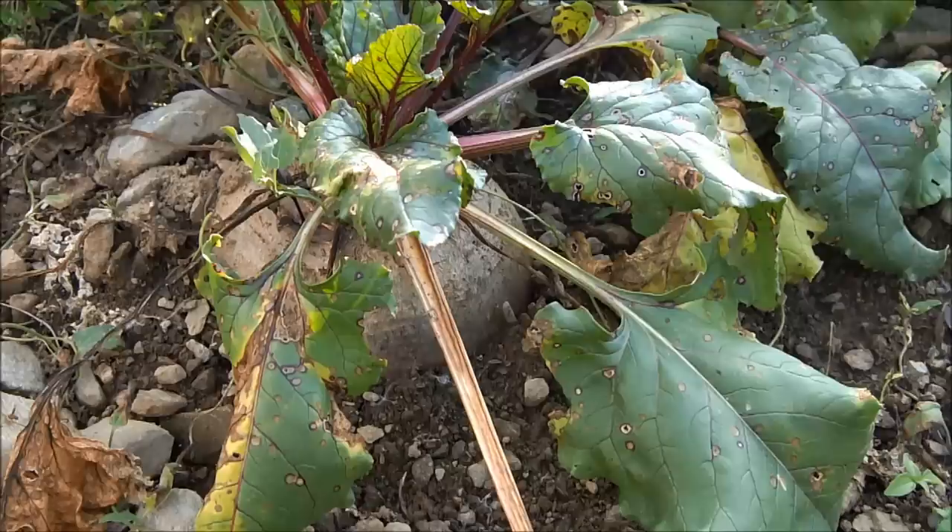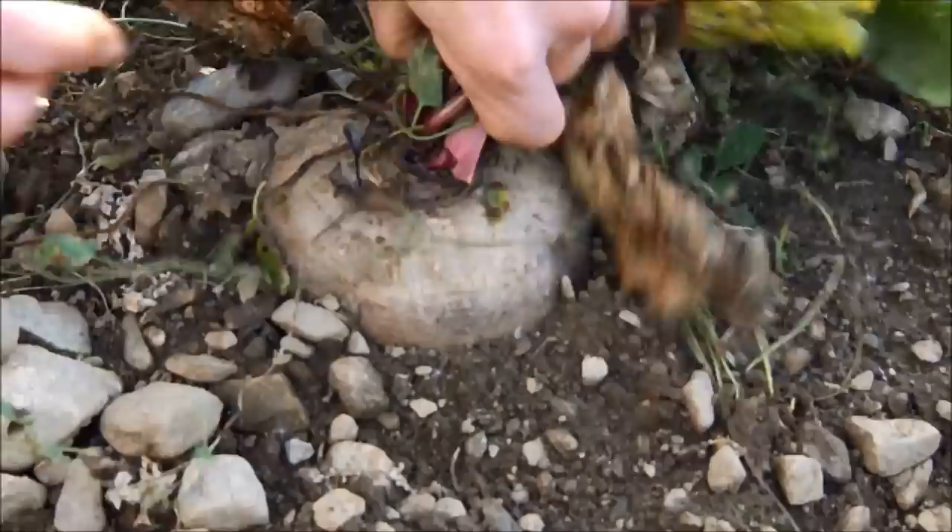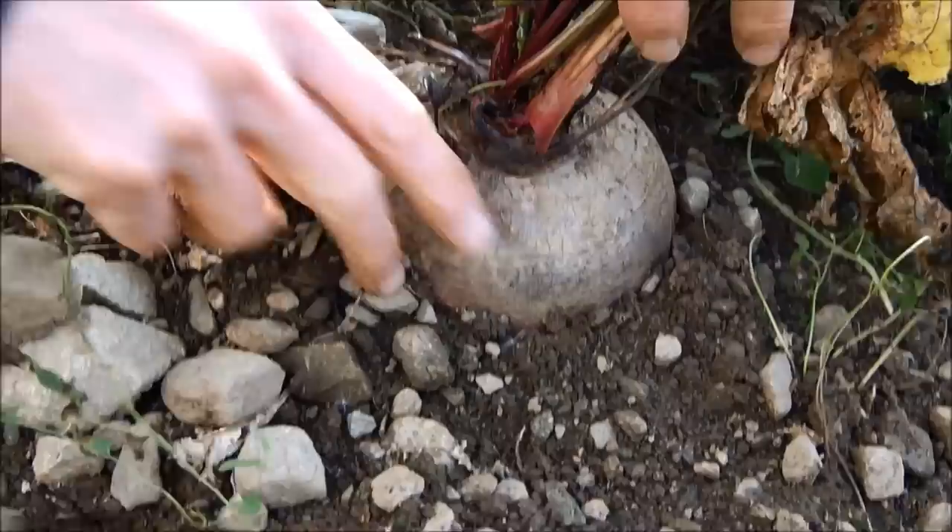This is a glass of what they call the blood of the earth. This is how to make it. You start with a beet. If you have a garden with beets, that's the easiest thing to do.